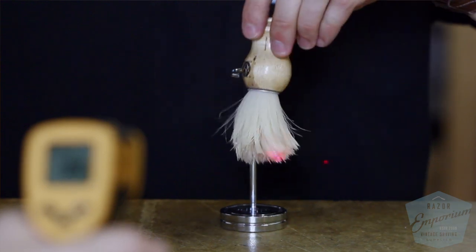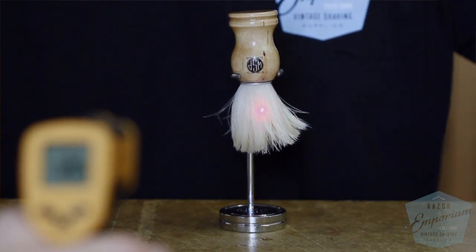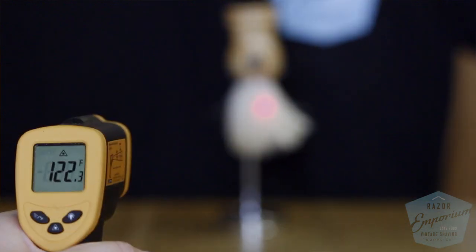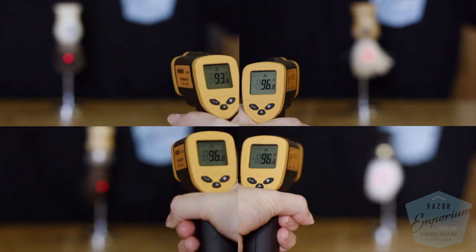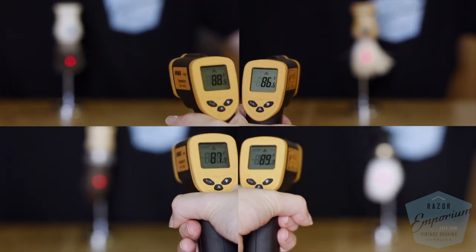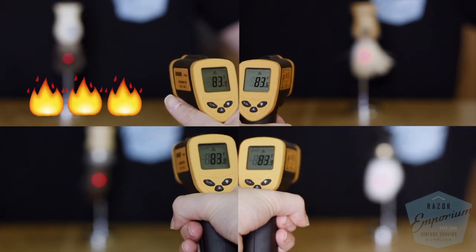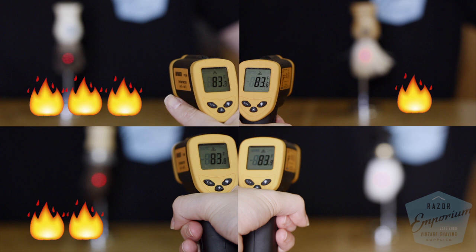The next measurement we looked at was heat retention, something most wet shavers are always asking about. By submerging each brush in 120 degrees of water, we wanted to see how long it would take to get them down to room temperature, which here in Arizona was 83 degrees. It took 10 minutes for the badger brush, five minutes for the boar, eight and a half for the horse, and six and a quarter for the synthetic.